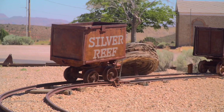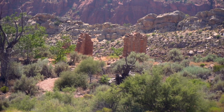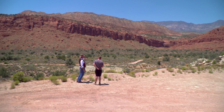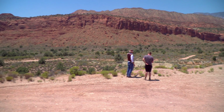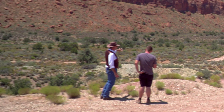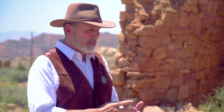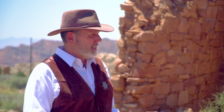This is Silver Reef, and they found silver in sandstone here — one of the only places in the world it was found in sandstone. It took over nine years for anybody to believe the man who first found it. He found a piece of float, which is ore detached from the main source — in this case it went about four miles down a creek. He took his sample to an assayer who refused to test it, because silver in sandstone doesn't occur. No one would test it or even believe him for over nine years.